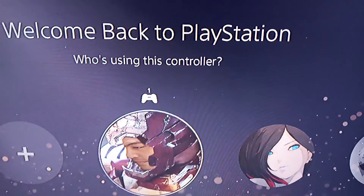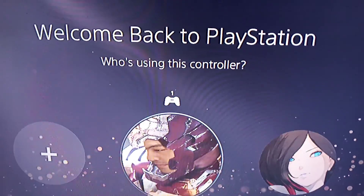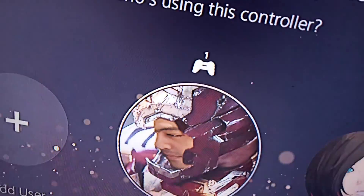Hi guys, today I will show you how to solve the slow download speed of USB for PS5.